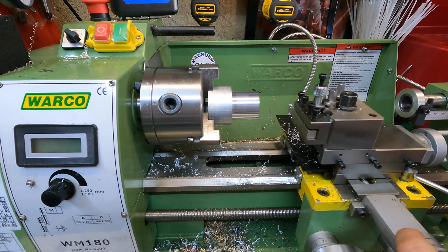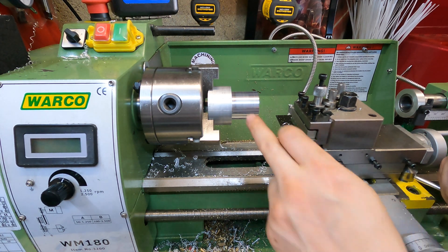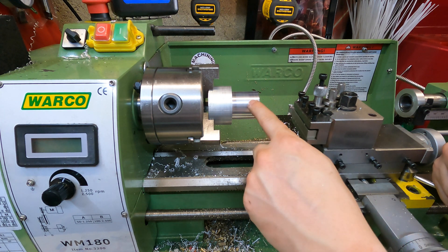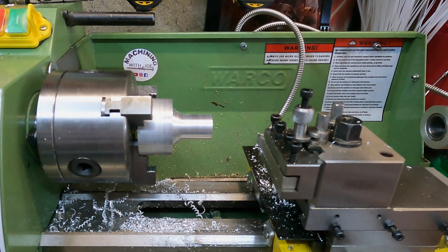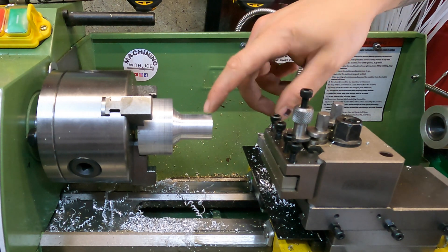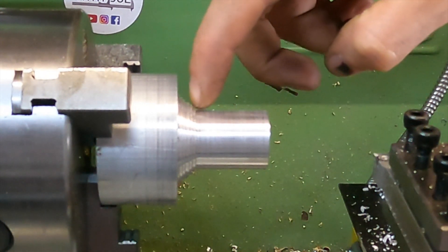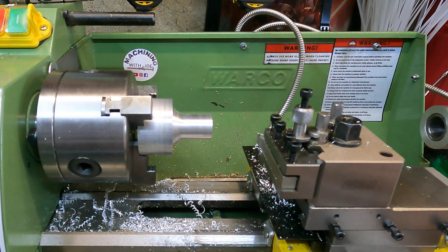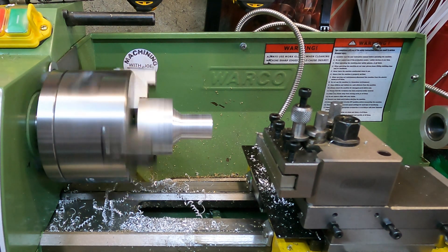Once I've got it down to final outer diameter, I'm going to add a few curves using a new radius tool I bought, then flip the part and turn down the pulley end and put the groove in. I'll come back when we're a bit further along. We're currently at 23 millimeters and I've left stepped sections so I can add a radius using the new radius tool. Three more millimeters to go to reach final diameter. These new CCGT inserts I bought have been a lifesaver for this project.